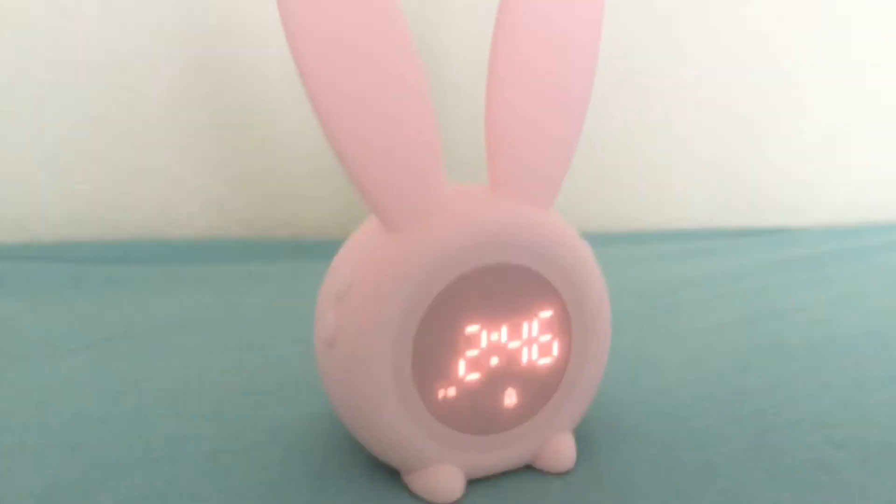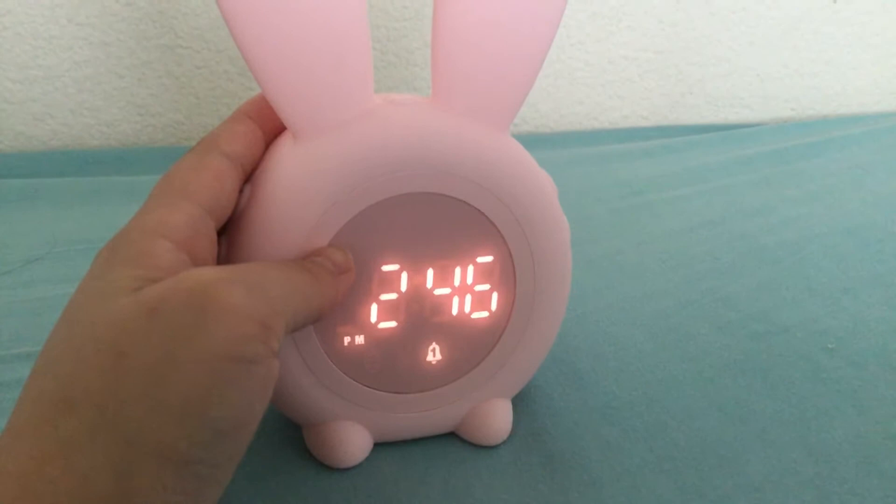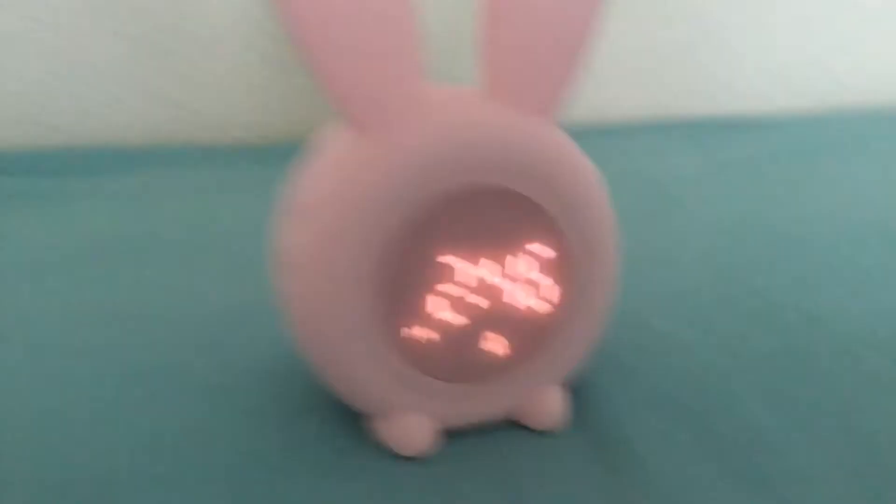Hi, today I'm going to be showing you guys this alarm clock and how to set it. It also is a nightlight, and it comes with a charger and some instructions.